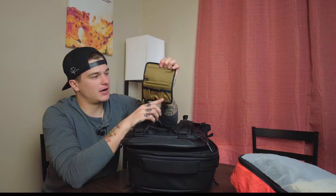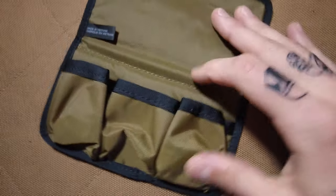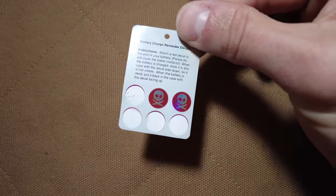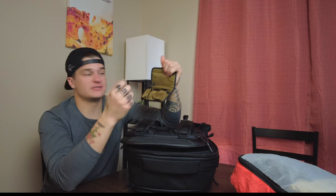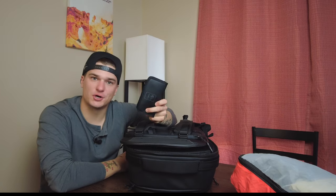The next one is a battery case — magnets on these, love that. Can fit up to three batteries. One really cool thing the battery pouch comes with is little stickers with skull and crossbones. You put those stickers on your battery — when your battery dies and you put it in here, you flip the skull up so you know the battery is dead; skull down means the battery is still good. That way you can keep track of your charged and not charged batteries — just a tiny addition that makes a big impact.